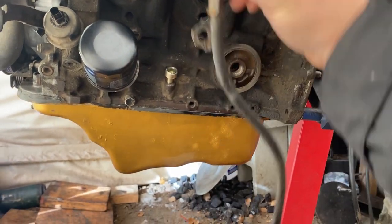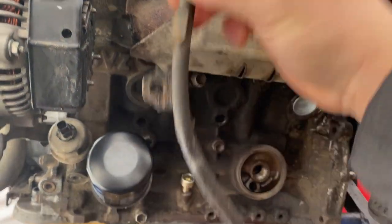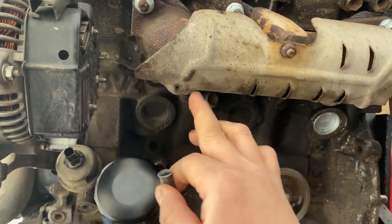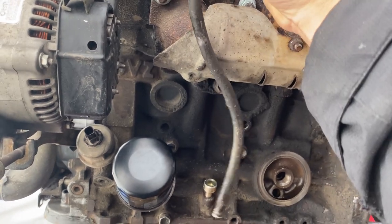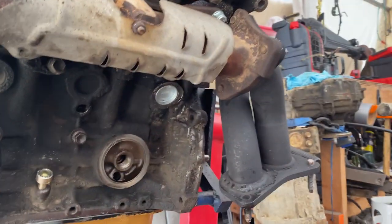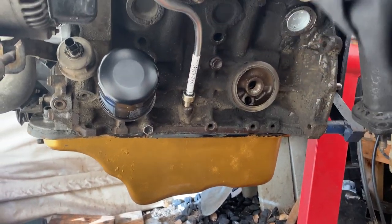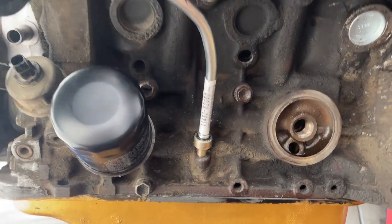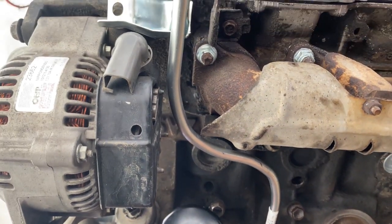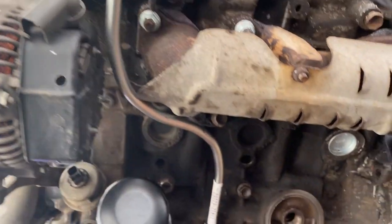Here's the 3.0 dipstick — it goes in there but doesn't clear the heat shield, so people cut a hole and tighten it with a stud. I didn't want to deal with that hassle, so I went with the new one instead. The new one is very similar but curves much more — it curves around and goes between the alternator, then clamps into two bolts: one 10mm bolt here and one there. Really clean installation.